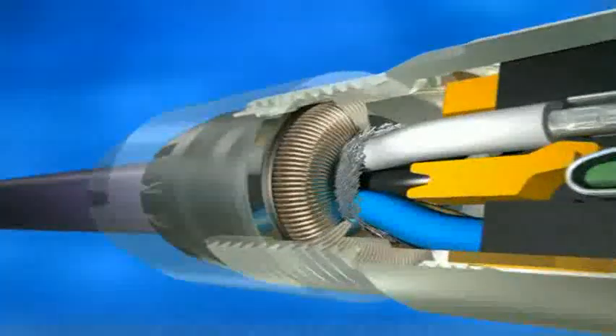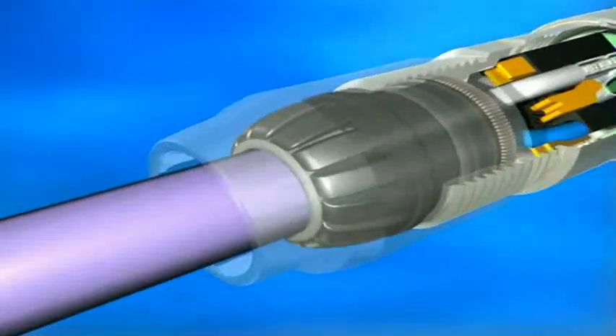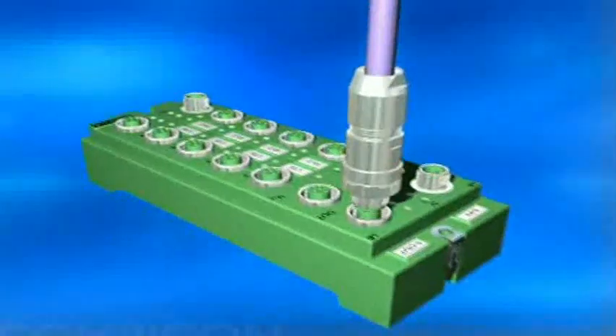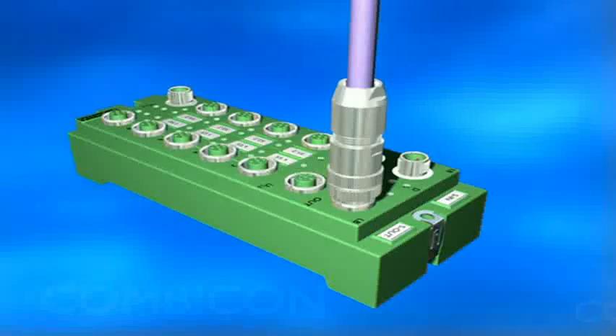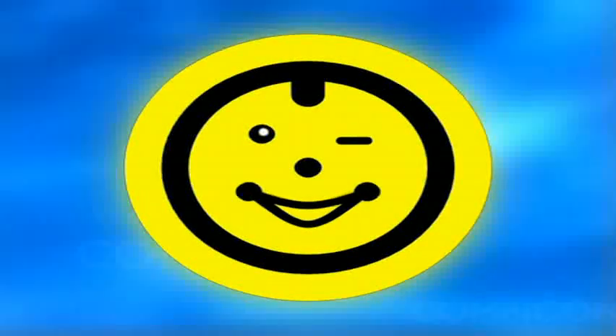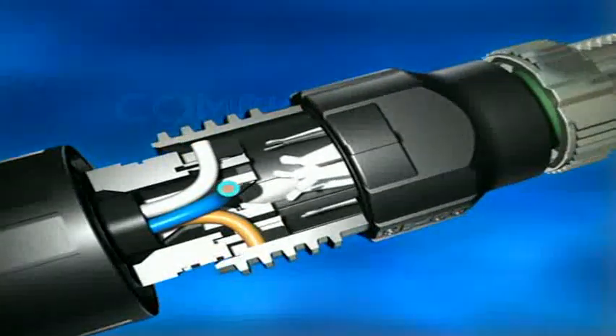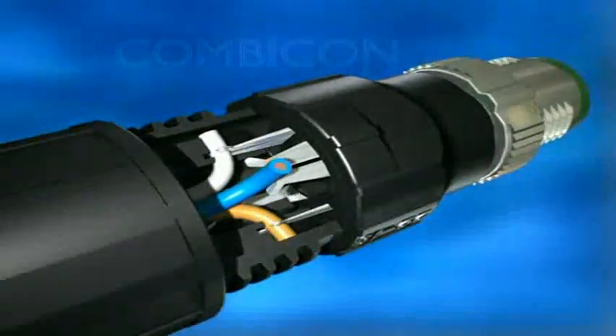Sammy pulls ahead because his shielded Speedcon plug has a mega-bus performance. Quickon is what Sammy calls his IDC M12. It contacts the conductors automatically by insulation displacement technology.